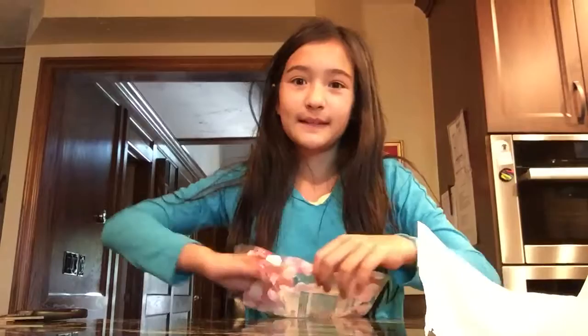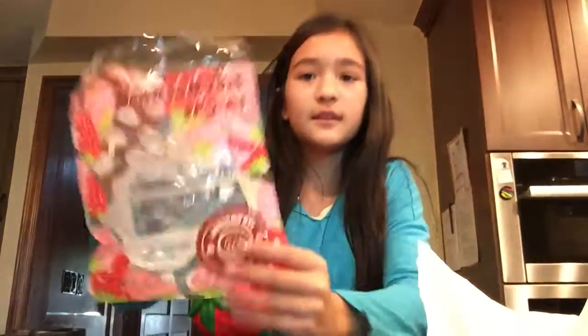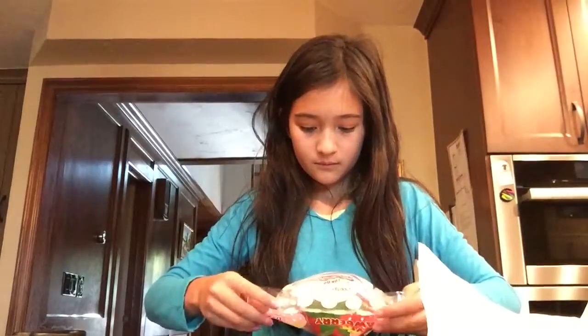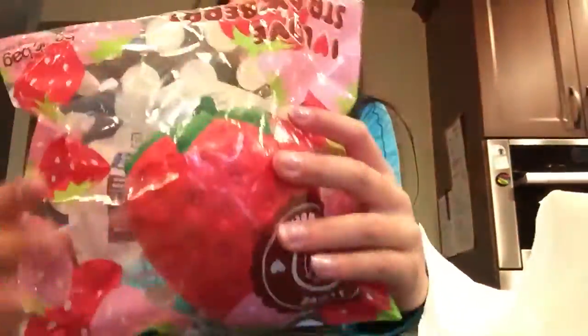I'm gonna put this back in the packaging. I love packaging honestly — like who doesn't, if it's pretty? Some squishies I've seen, the package is all crinkled, but this is actually pretty good for shipping. I ordered two apple squishies, so the last thing I grab is...